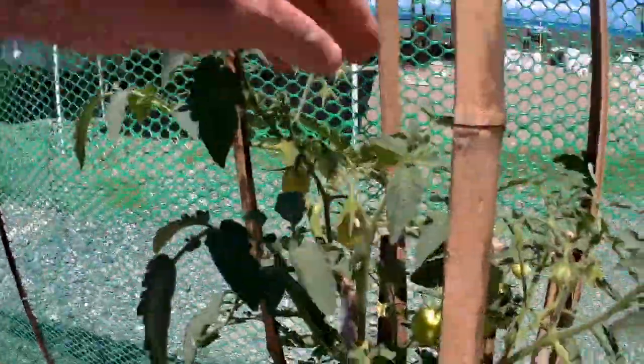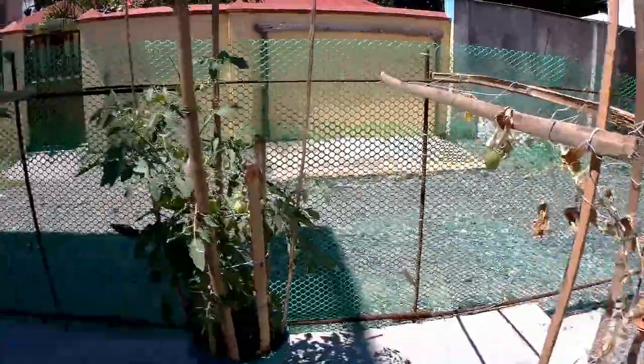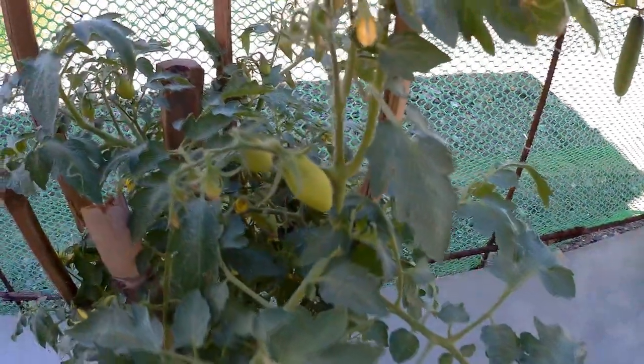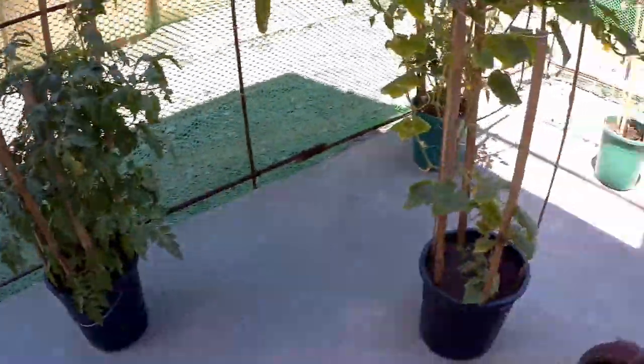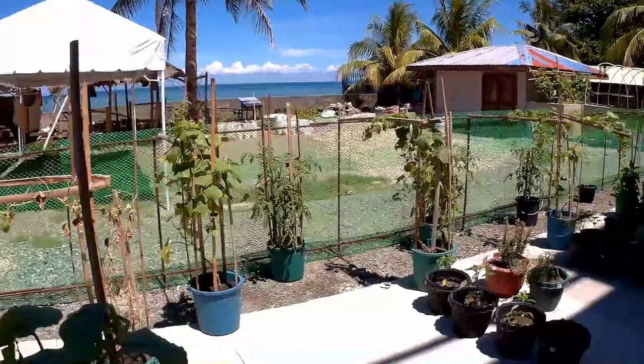This is a different one — this is not the Filipino one. The non-Filipino one, you can see it here. Cucumbers got a bit of a hammering. We still have some growing here and more growing over on the other side.